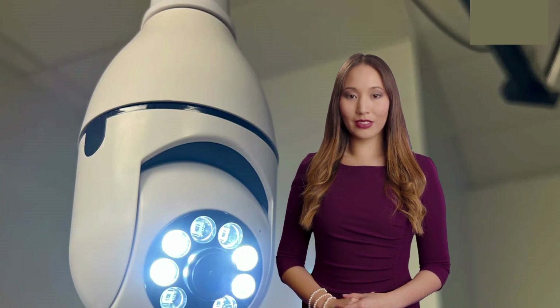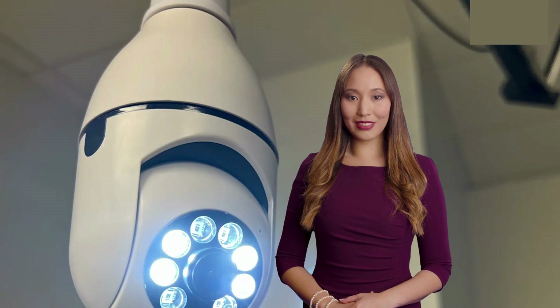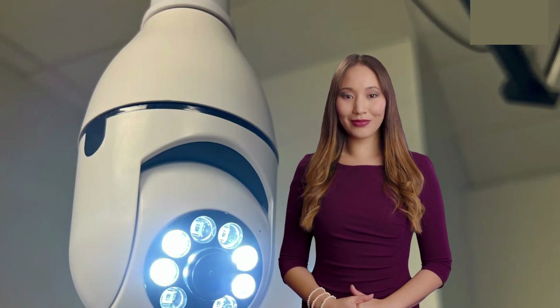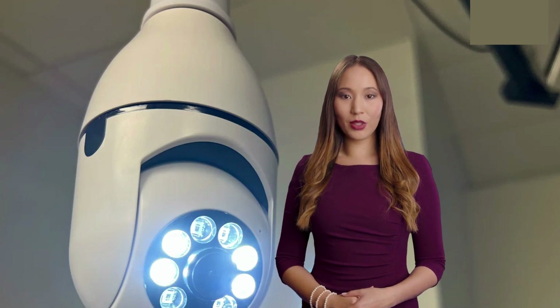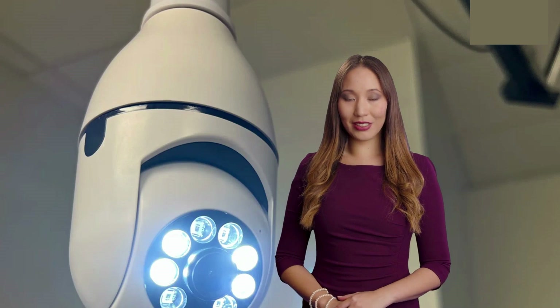One of the best things about the LightSocket Security Camera is its simple installation process. All you need to do is screw the camera into a light socket, plug it in, and you're good to go. No need to deal with complicated wiring or battery replacements. Plus, it's compatible with both iPhone and Android devices. To get started, just scan the QR code provided in the package and download the app — it's that easy.